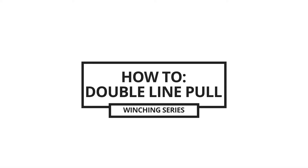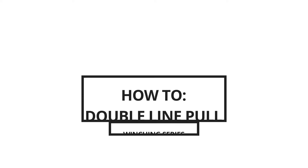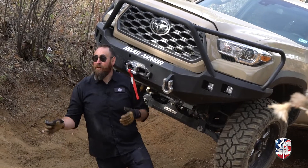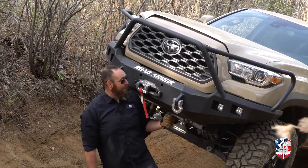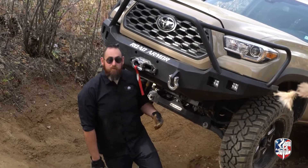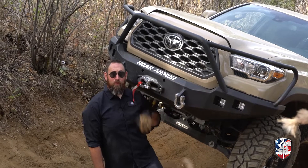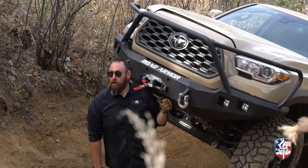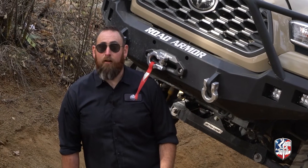Hey guys, this is Chris with Summit 4x4 Company and we're with Road Armor teaching you how to do a double line pull with your winch. We had fun doing that last time so we're gonna do it again. We drove up here, took a different line and got it honestly worse. So we're face-to-face with the new Road Armor winch and we're gonna do a double line pull — wind this out, do exactly the same thing we did before and make it all happen.